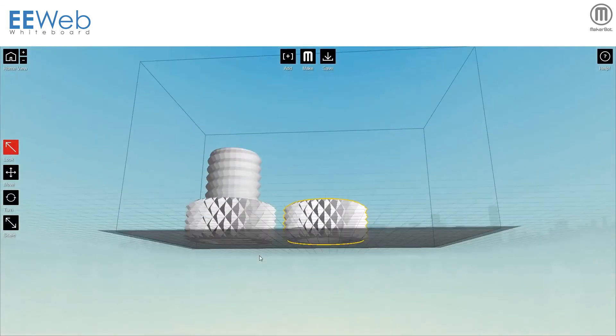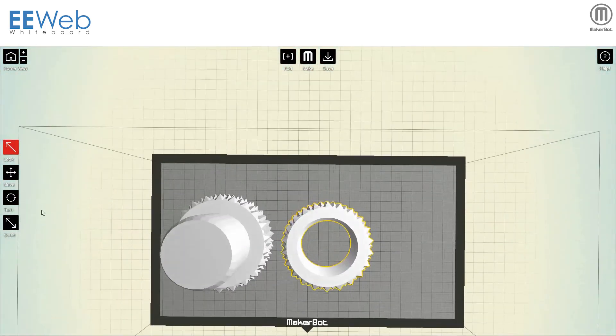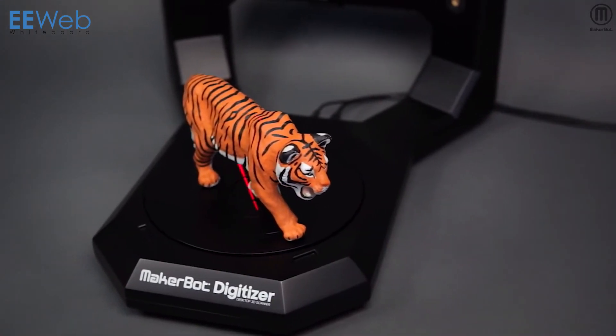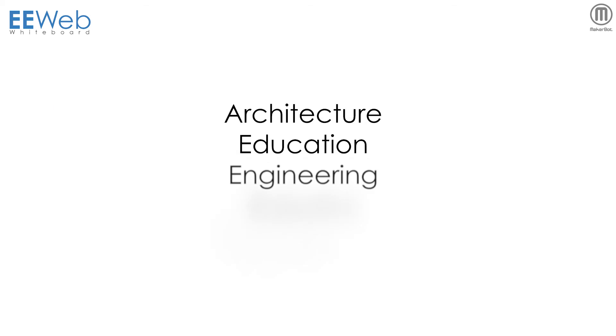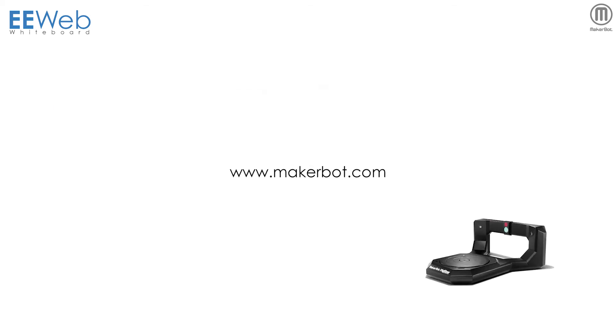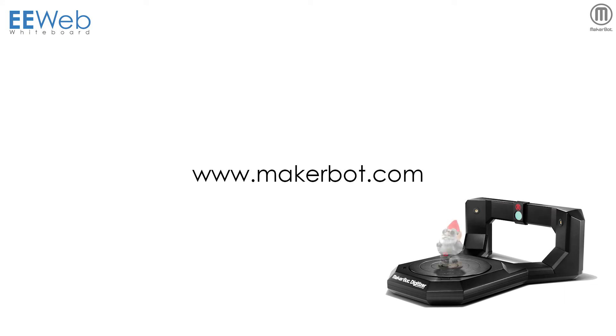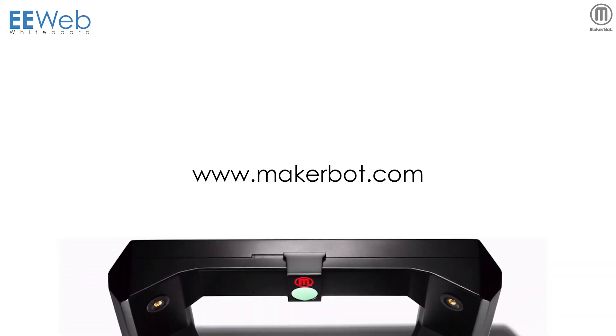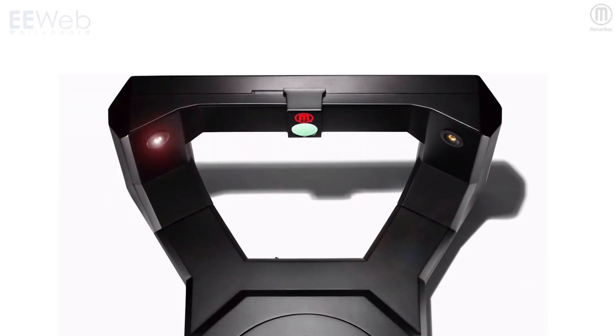The resulting STL file is a model precisely rendered from the scanned item, with each scan taking approximately 12 minutes. With applications ranging from architecture, education, engineering, robotics, and the creative arts, there appears to be no end to the potential created by affordable and efficient 3D scanning, made possible by the MakerBot Digitizer and its family of supporting devices and software.